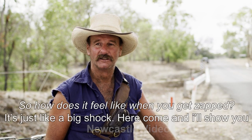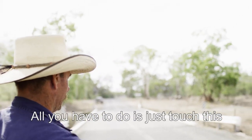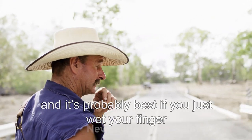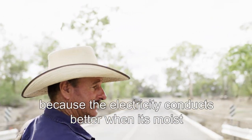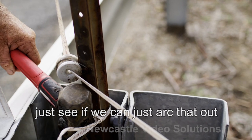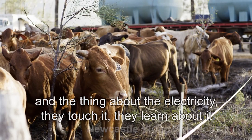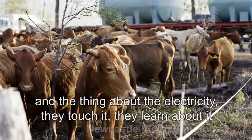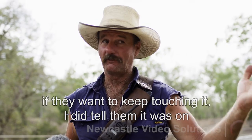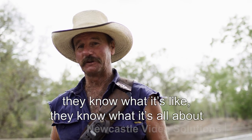So how does it feel like when you get zapped? It's just like a big shock here, come I'll show you. All you've got to do is just touch this. Probably best if you just wet your finger because the electricity conducts better when it's moist — just see if we can arc that out. And the thing about the electricity, they touch it, they learn about it. If they want to keep touching it, I did tell them it was on. They know what it's like, they know what it's all about.